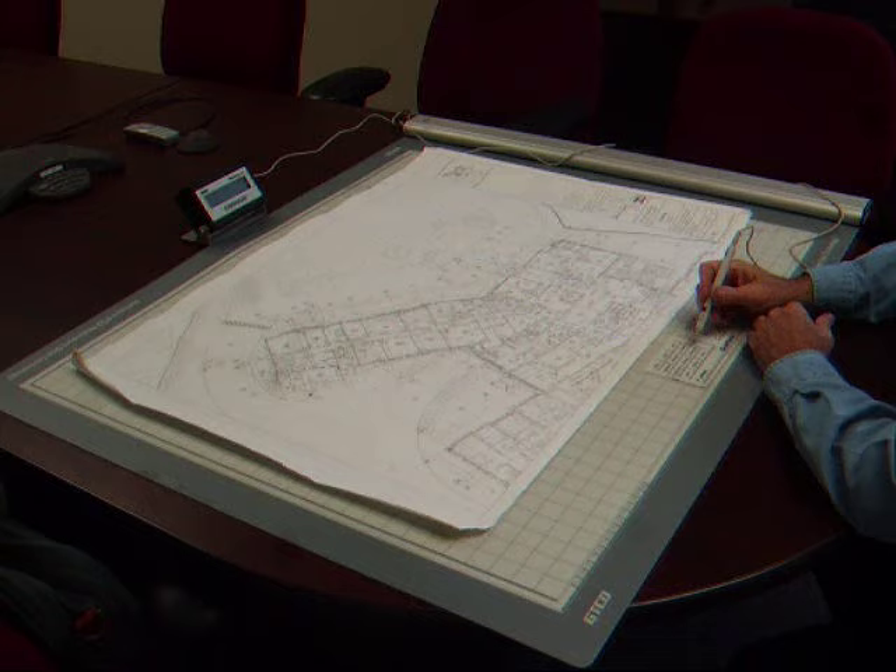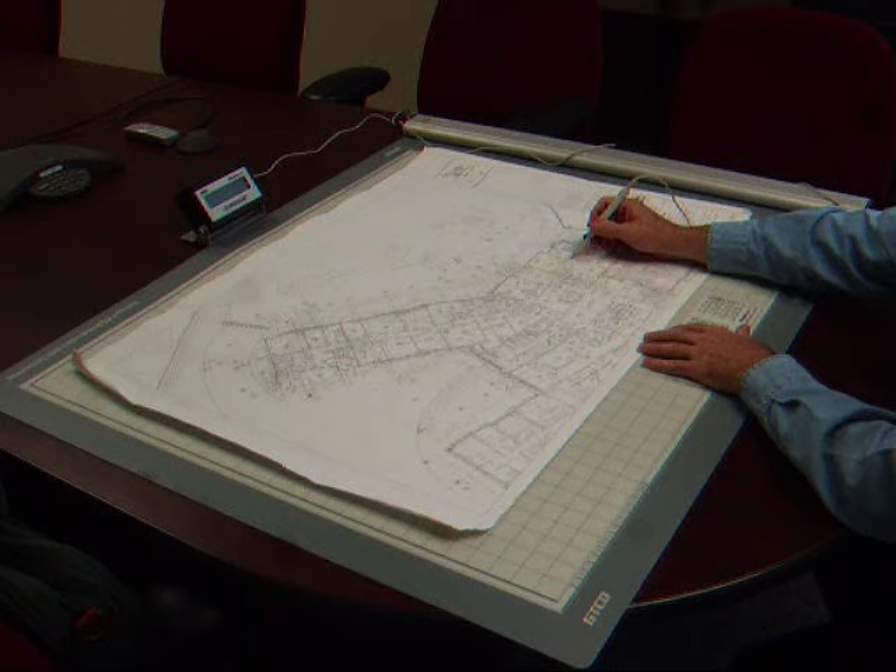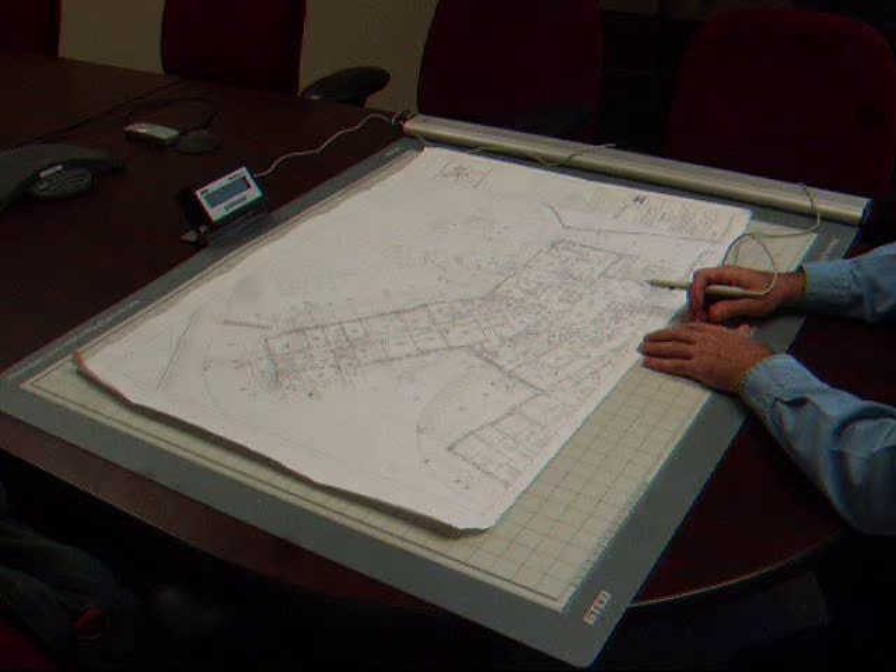For item counts, we simply touch the digitizer pen down on top of each item we need to count on the drawing, and the total is displayed in the QuickRuler display box.